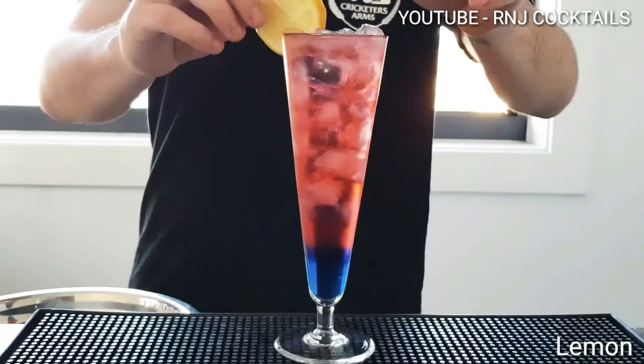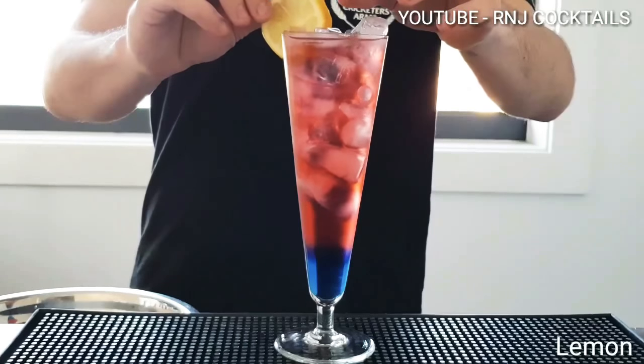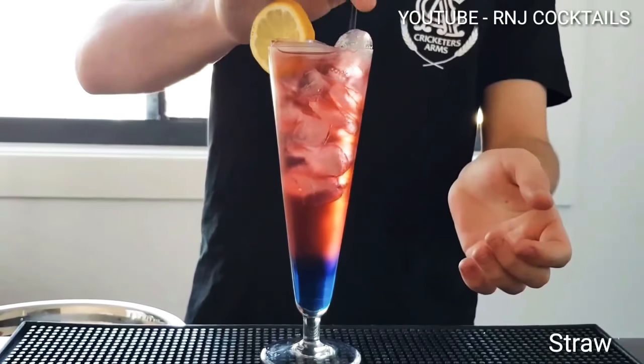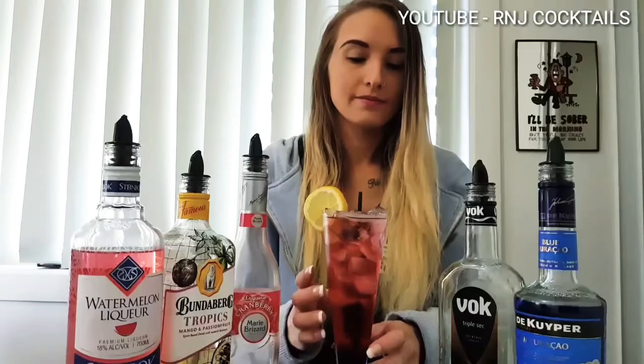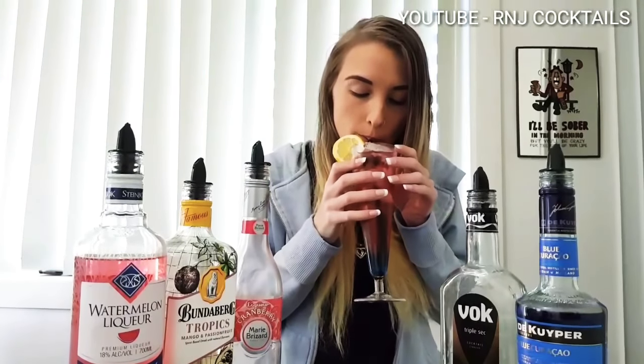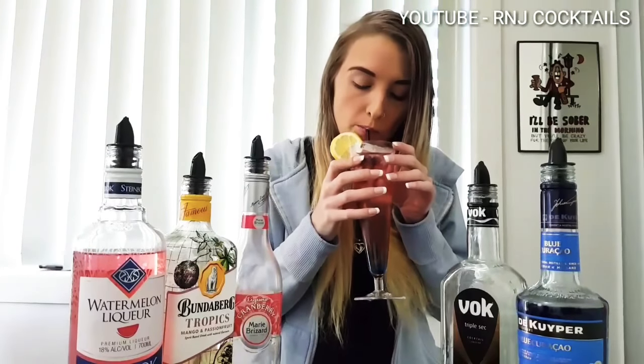Garnish with a lemon slice on the side and there you have it guys, add a straw. Thanks for watching, make sure you like, comment and subscribe. For any feedback leave it in the comments, thanks for watching, see you guys.